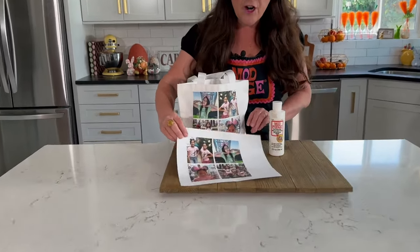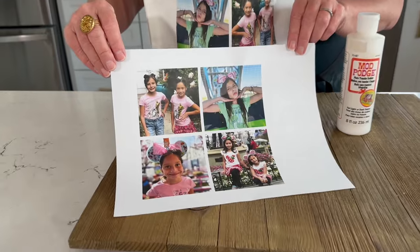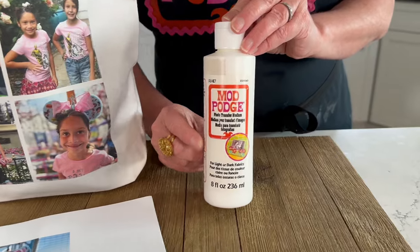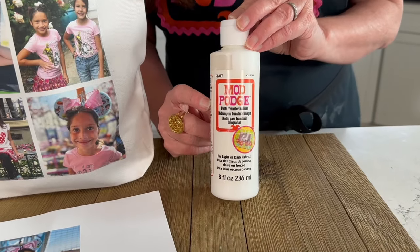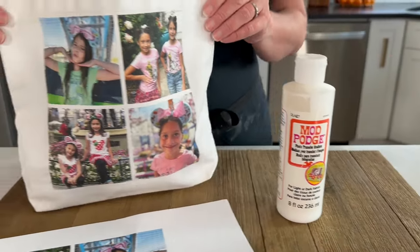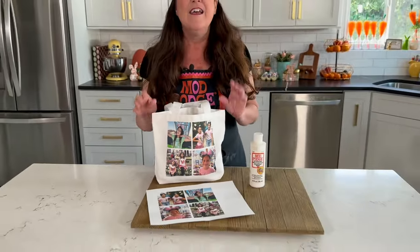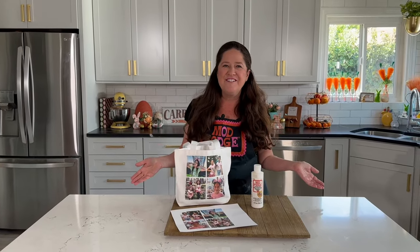With photo transfer you can take color copies of your photographs and with the Mod Podge photo transfer formula — that's important, this is the photo transfer formula — I'm going to show you how you can transfer those pictures right onto fabric. This is such a fun technique if you've got pictures documenting fun events, or you're looking for a Mother's Day gift, a teacher gift. All right, let's dive into all of the tips and tricks for photo transfer.